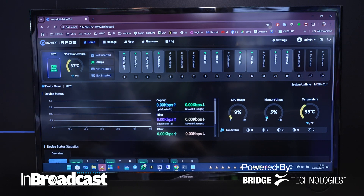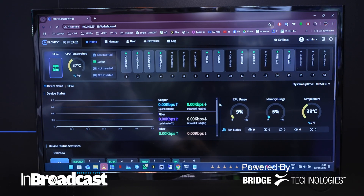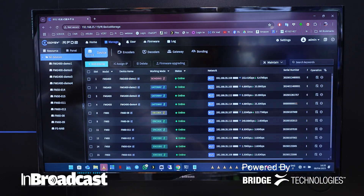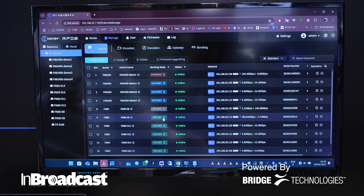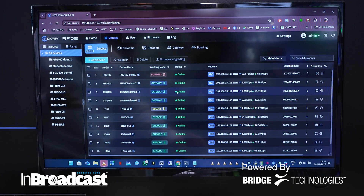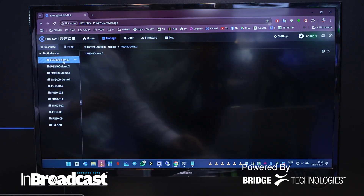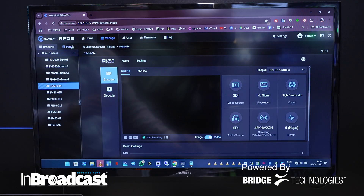This is the web UI of the KiloRF-02. From this main page, you're going to control everything — all the parameters of your KiloRF-02 and every single card at the same time. If we go into the Manage tab, you're going to see every single unit connected automatically to the main switchboard. You can easily switch from encode mode to decode mode for our FN50 and FN60, or even use bonding or gateway mode for our FMG400. On the left side, you will have the individual web UI for each of our cards — really convenient and super fast to use.